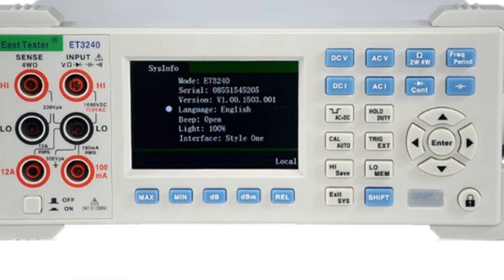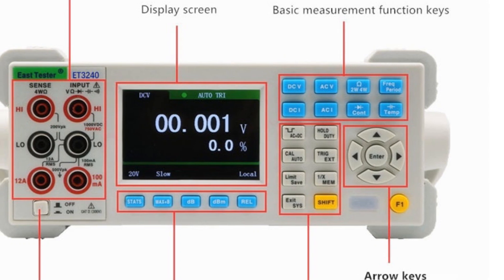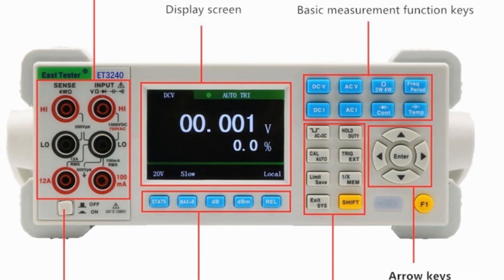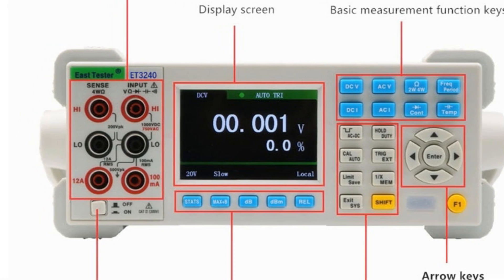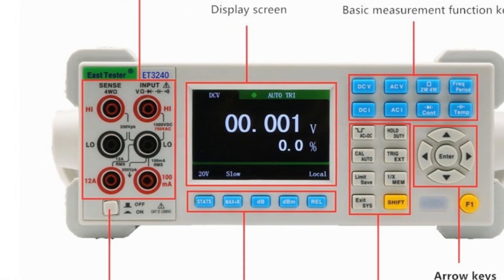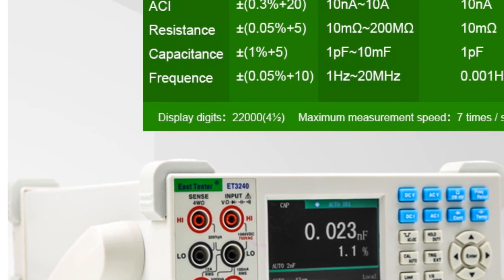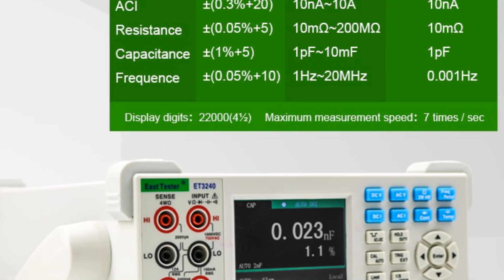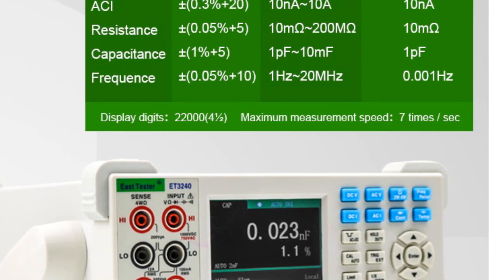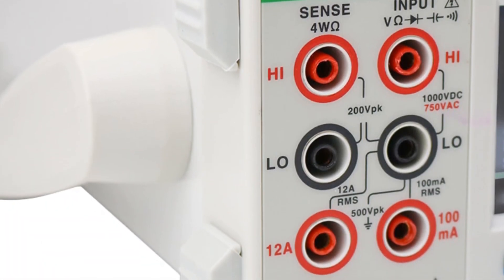The ET3000-240 provides system settings for language selection — Chinese or English — buzzer control, screen brightness adjustment, and interface display style, allowing users to customize the settings according to their preferences. With its USB device communication interface and support for the SCPI protocol, the multimeter offers compatibility and ease of use when connecting to a computer for remote control or data analysis.